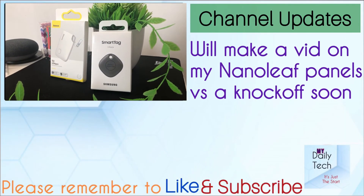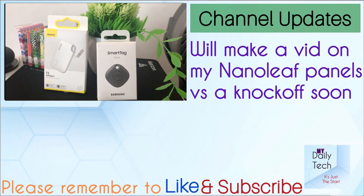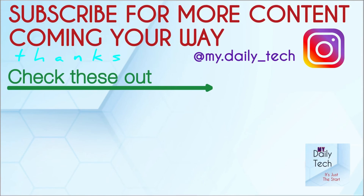But is it three times better? I don't think so. Which one would I recommend? Actually both. If you are looking for a tracker at $10, the Bezos one is the best you can find. If you are looking at $30, consider the Galaxy SmartTag or the Apple AirTag. With that being said, thanks for watching and I'll catch you guys in the next one.